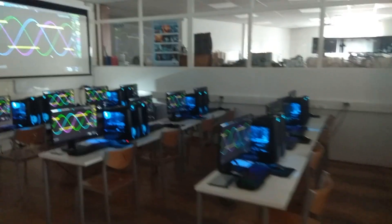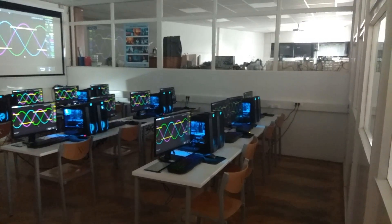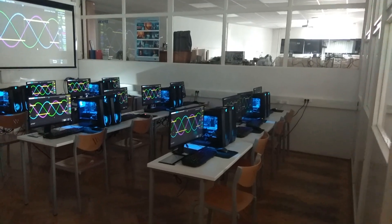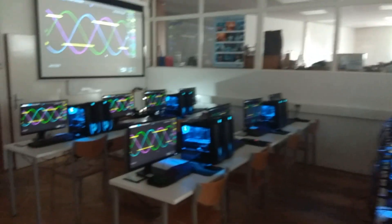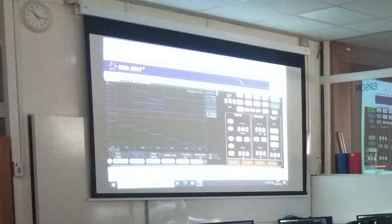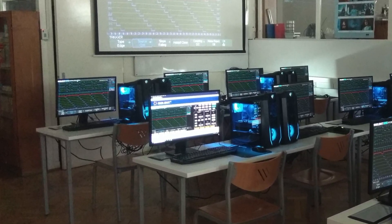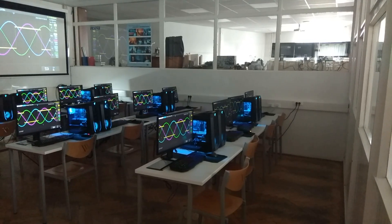With the controls visible, a designated student can take over operating the oscilloscope. Since I cannot make videos of the students, I demonstrate the method without them, which I recorded during a break. As you can see, the waveforms are visible on every monitor and the controls are always visible on one of them, simulating a student taking over the operation of the instrument.